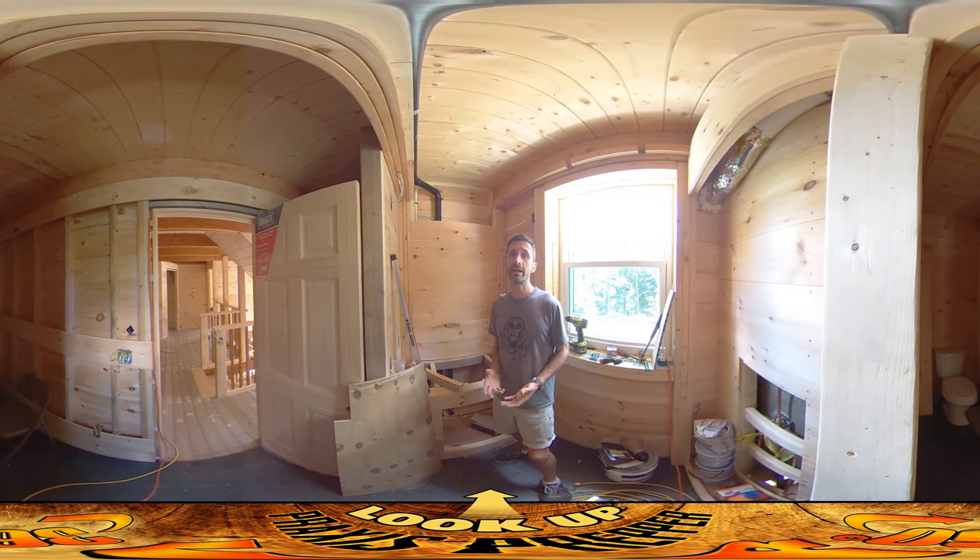Hey everybody, this is Praxis, and today I got here and started on the electrical stuff. I was buttoning up things that my dad worked on yesterday when he was running wires and getting everything laid out.